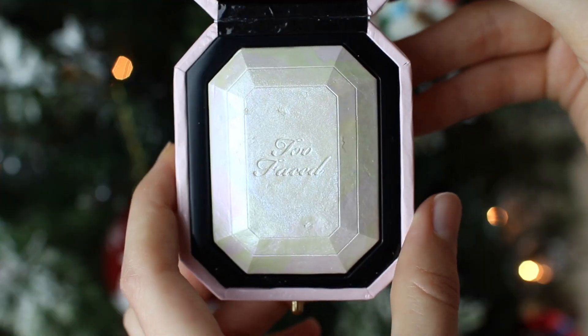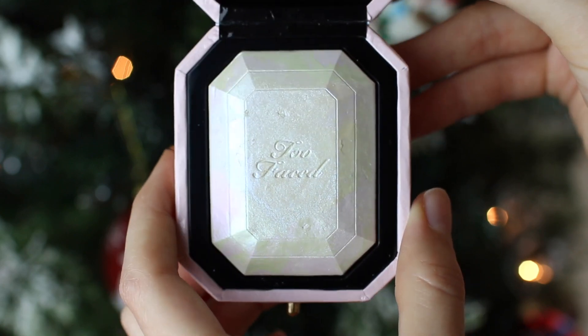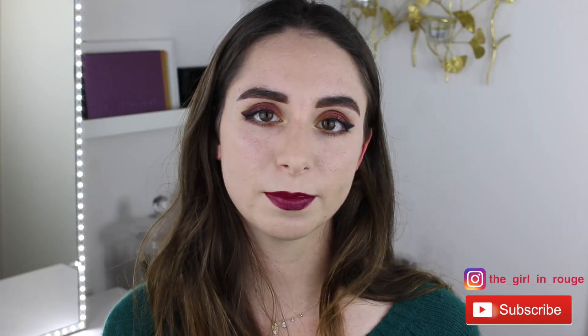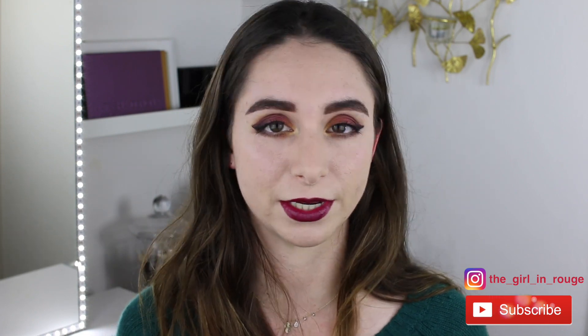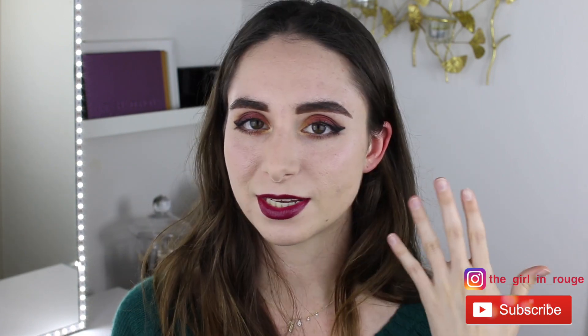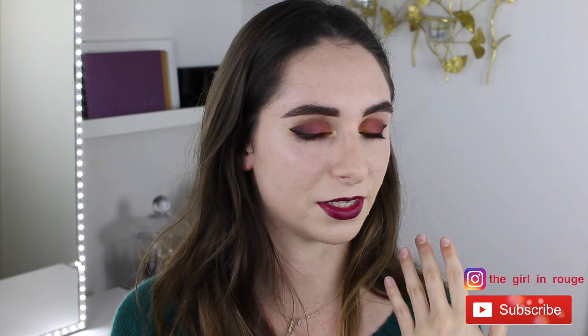I do think this highlighter would look best on either somebody who wants a really intense, stand-out highlighter, or people who have very fair skin tones — especially people who have a pinker or cooler-toned skin. Because my skin is so yellow with a little bit of green in it, the blue of the highlighter does stand out quite strongly and it looks a little bit unnatural, so it just depends on what kind of highlight you like.